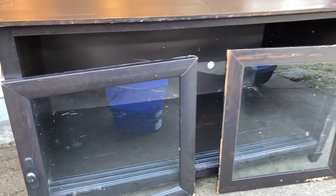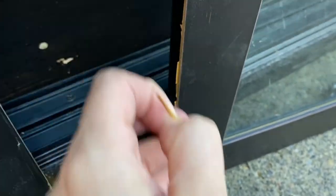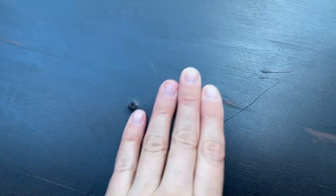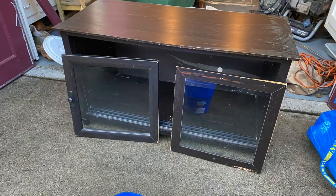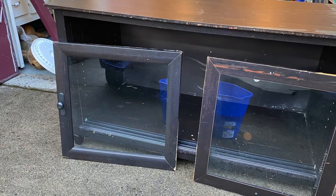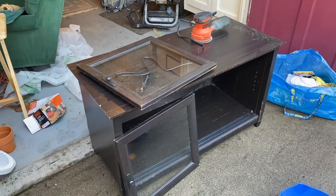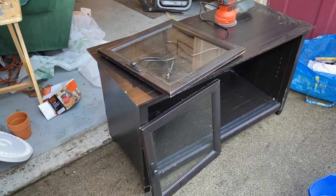I got this TV stand off of Facebook Marketplace for $10. Instead of being painted, it had some sort of strange paper on it. There were chips and cracks, bumps, scratches, and even cat scratches that the previous owner had tried to cover up with Sharpie. I knew that this was going to be a very challenging makeover, especially for a beginner like me. This is going to be a beast of a project — I'm not sure if it's worth it, but we're gonna find out.